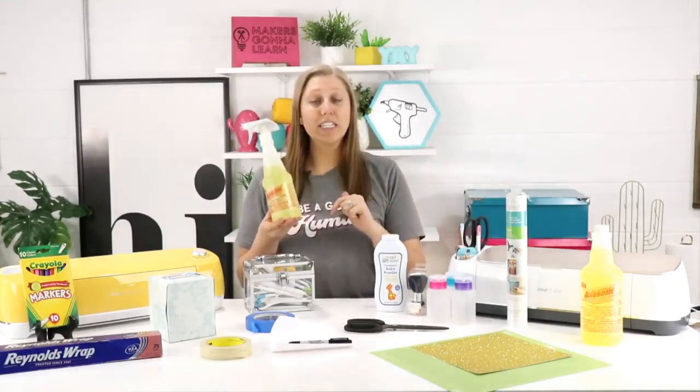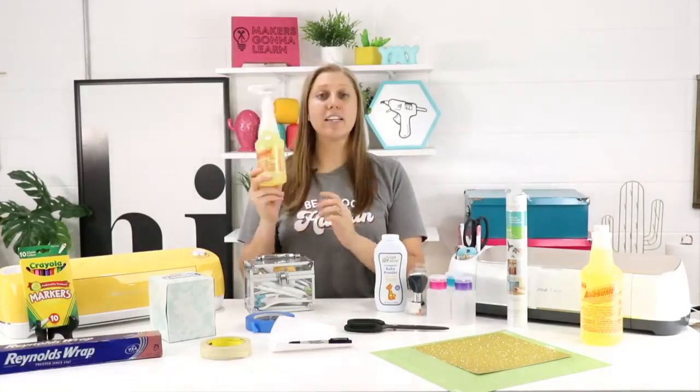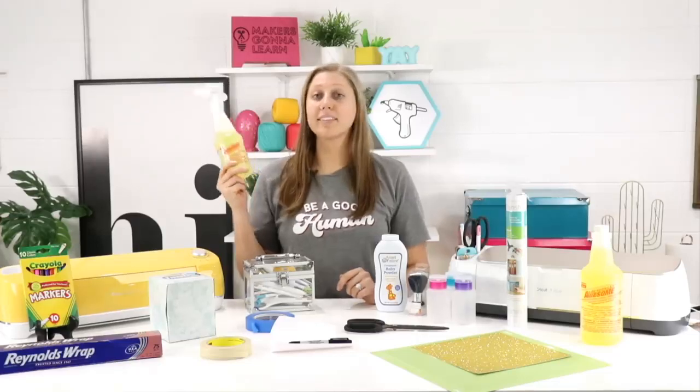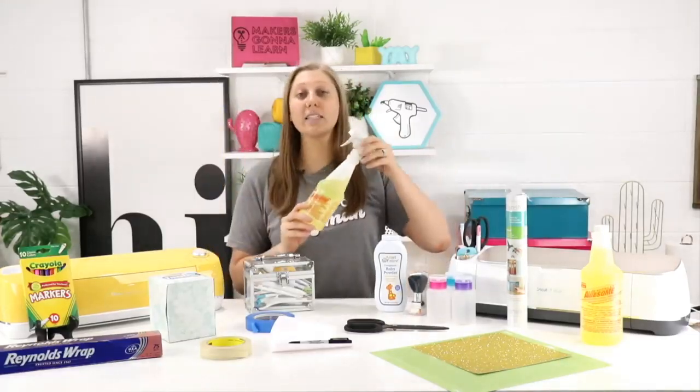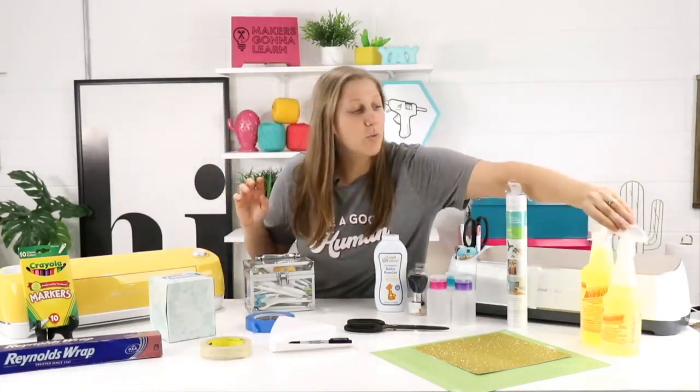You spray it on, let it soak, scrape it down, rinse it, dry it, done. It's a very easy process — Tanner breaks it down perfectly. Go check out that video if you want to see exactly how to clean your mats. It's definitely a must — you can't make a project with a mat that's not sticky. It's as simple as that.